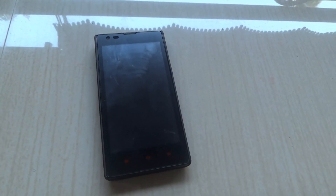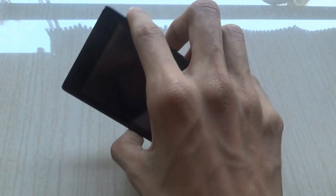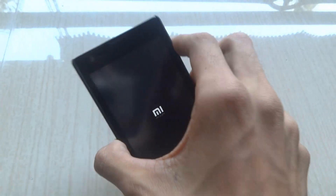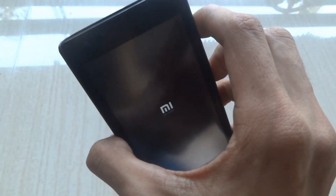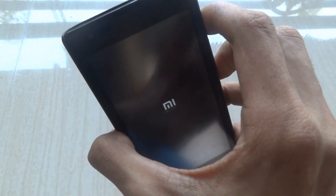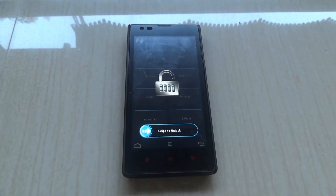We'll just boot into the recovery mode first by clicking the home button and the power button together. Keep on pressing both of them till you get the TWRP recovery mode on. You'll get the TWRP recovery.